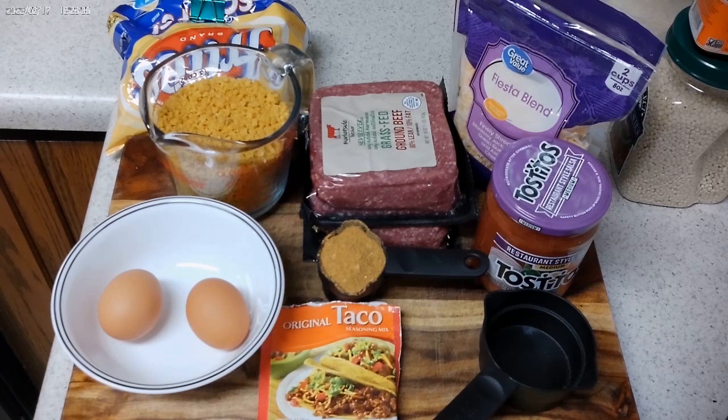It saves you money, it's a lot healthier for you. When I got started cooking, one of the easiest ways to get into it is doing a slow cooker or a crock pot. I'm going back to one of my favorite recipes — it's a southwestern meatloaf.